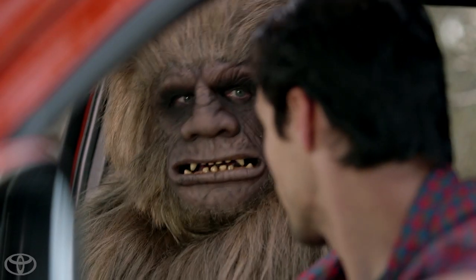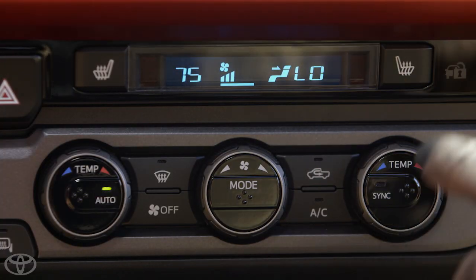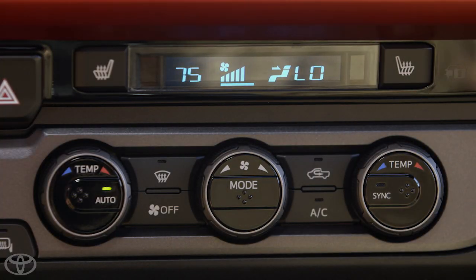Turn the driver side knob to adjust the temperature up or down. To set a different temperature for the passenger, simply turn the knob on the passenger side. To match the passenger temperature setting back to the driver's, press the sync button.